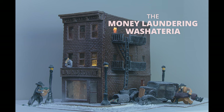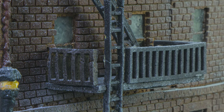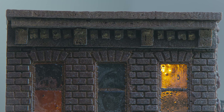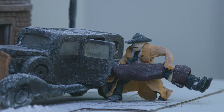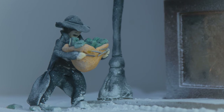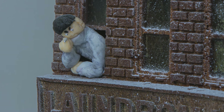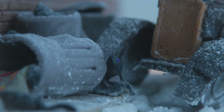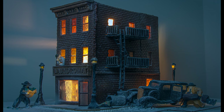My gingerbread house this year is the money laundering washateria. It has a cantilevered fire escape that's evocative but useless, an ancient Greece-inspired frieze like you'd find on the Parthenon, an efficiently laid brick pattern that's not quite Hamiltonian, a mobster conveniently loading a carpet-wrapped body in the side door of his convertible, another mobster carrying a wicker basket full of money, an angry New Yorker telling people to keep it down, and New York rats eating garbage. Thank you for watching.